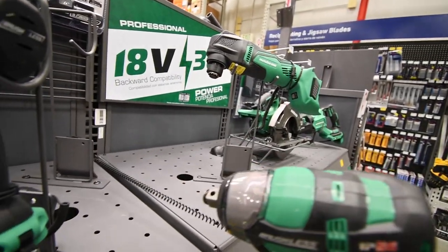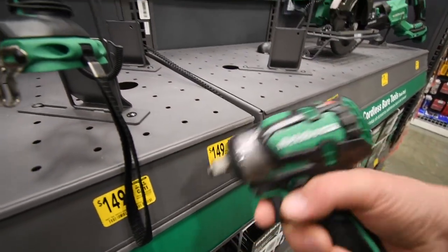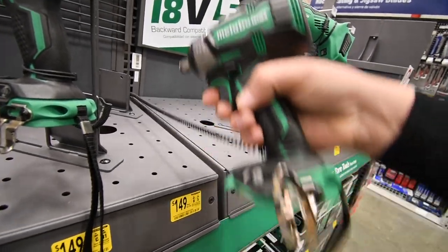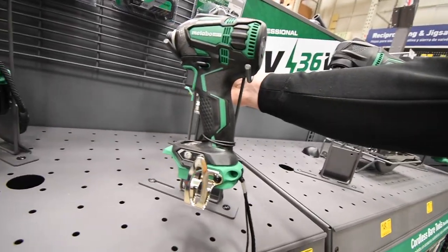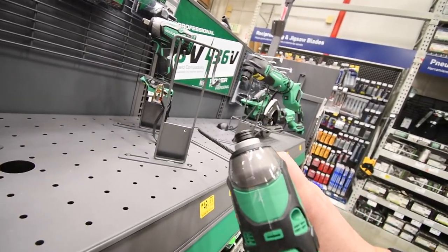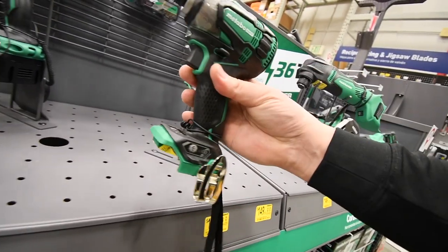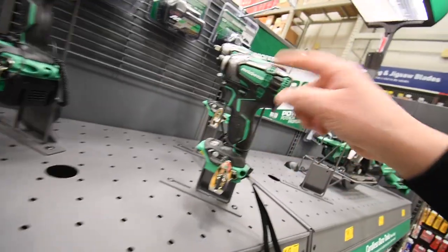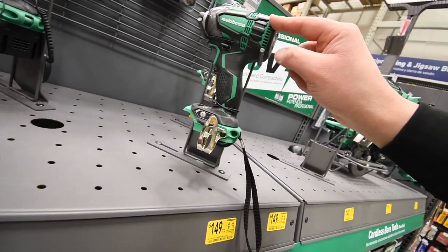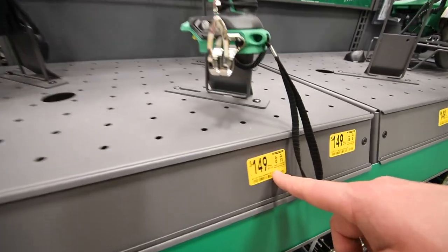Metabo ½-inch impact wrench is $150, was $180. It actually looks pretty cool — reminds me of Makita. $159 for the quarter-inch hex triple hammer brushless Metabo. $149, was $179.